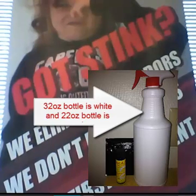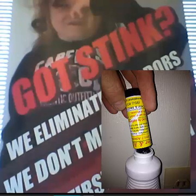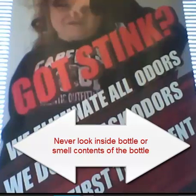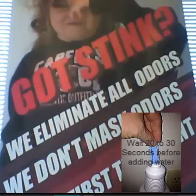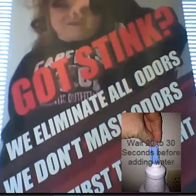If you ordered a 32 ounce device to make 32 ounces of liquid chlorine dioxide, you will have a white bottle. Pour part 2 into the 32 ounce bottle without spilling it. Never look inside the bottle or breathe in the contents of the bottle. Always hold it about three feet away from your face and nose. After you pour part 2 into the 32 ounce bottle, take the pouch out of the foil wrapper and put the pouch into the bottle.